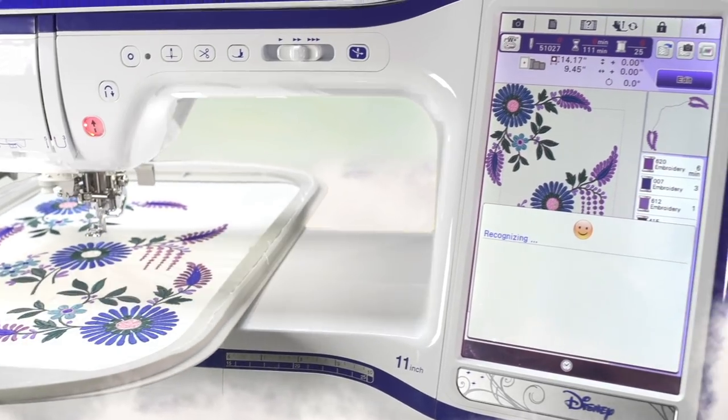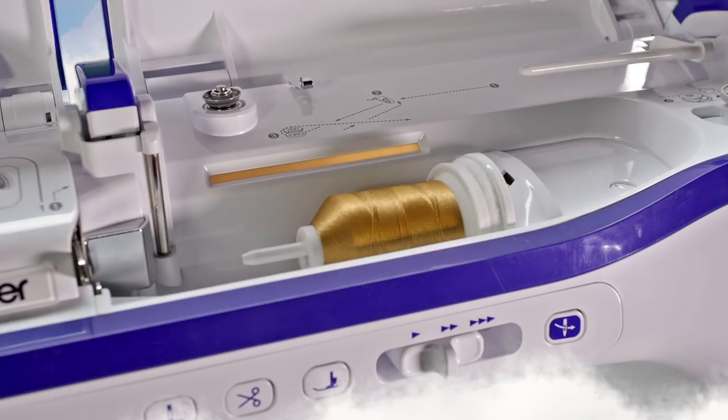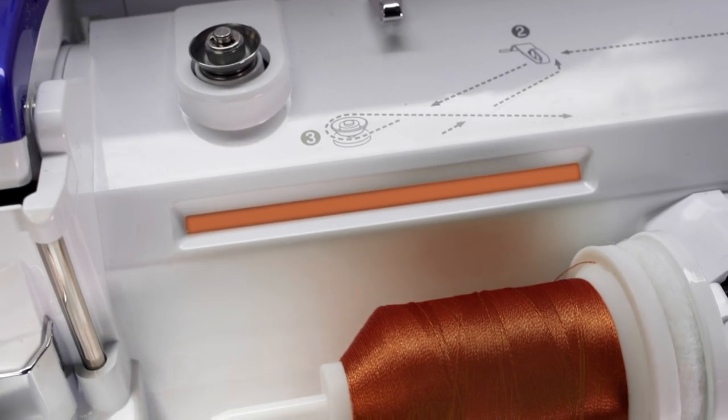Plus, all of the premium features of the original Dream Machine that made it one of the most awarded and revered sewing and embroidery machines on the market today.